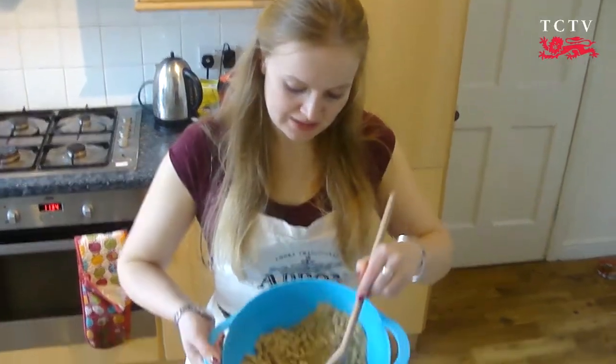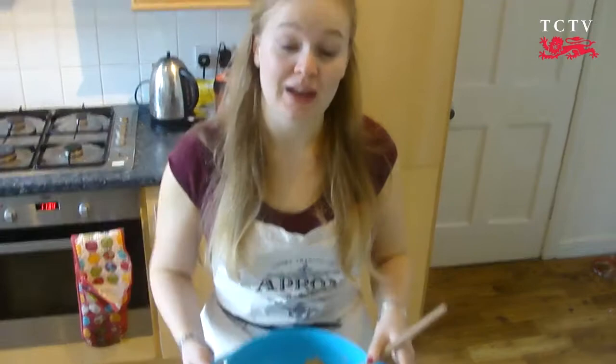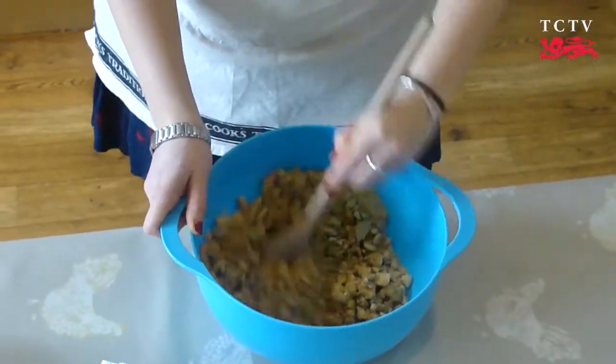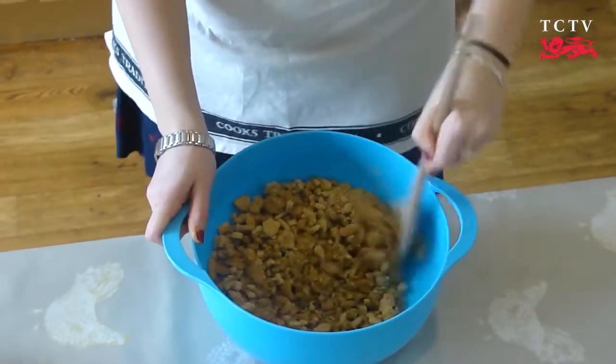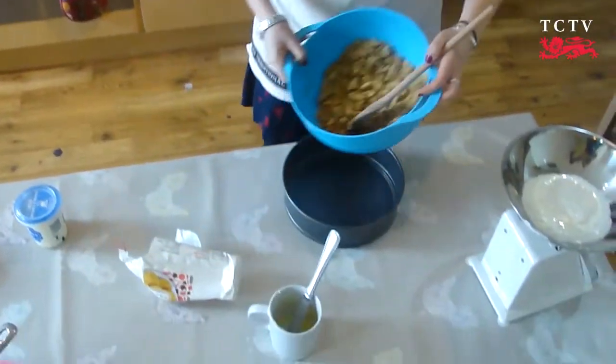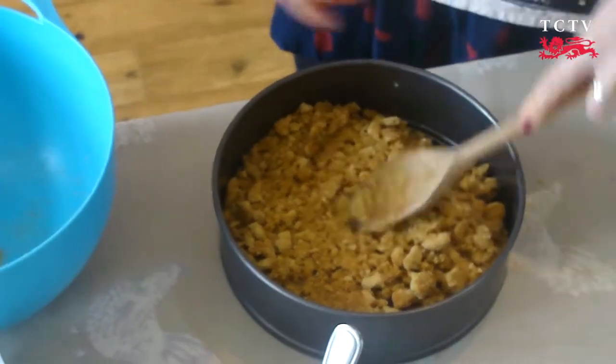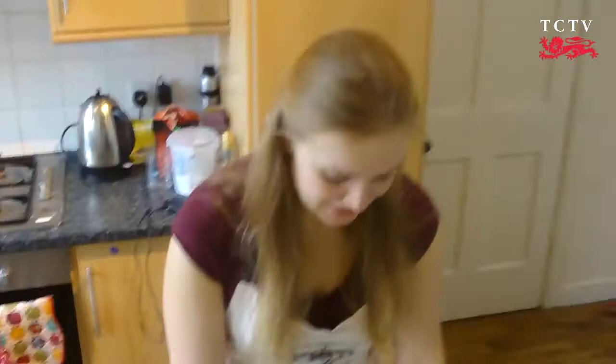Once you've crumbed your biscuits to about this texture, you can add your melted butter, stir it all in, and then we'll put it into the base of our dish. You can use either the back of your spoon or your hand to just press your mixture down into all the gaps. Then pop that into the fridge whilst you make your topping.